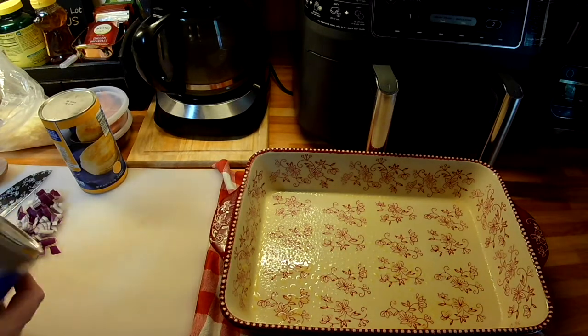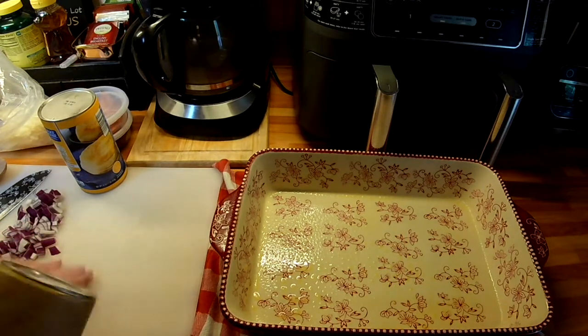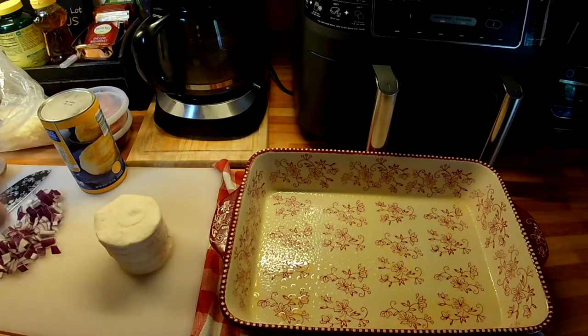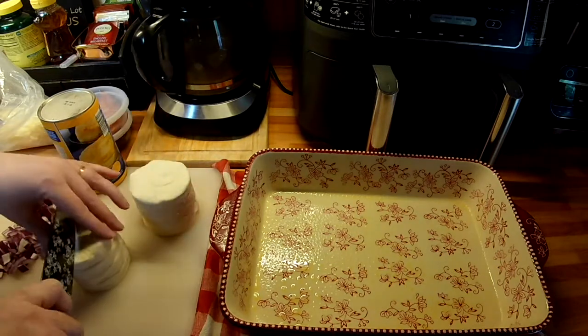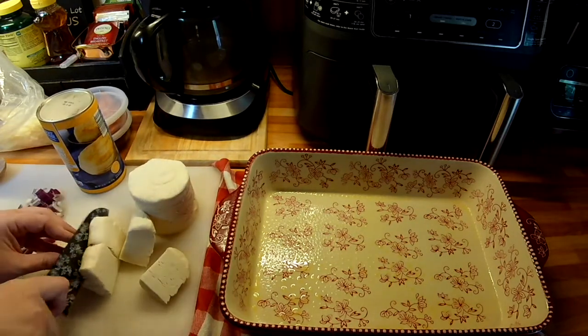I have my oven preheating to 350 degrees. This is a super simple recipe. It's great on a night where you don't know what to make and you have nothing taken out. Six pieces.